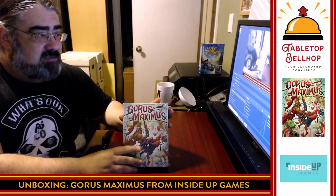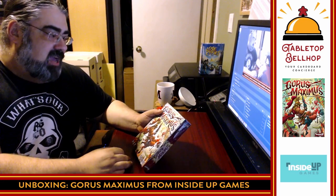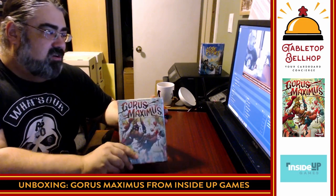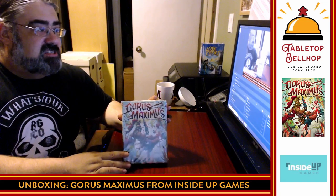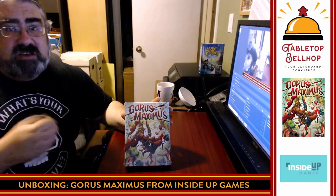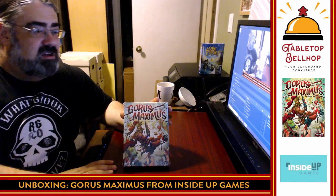This is my first time seeing this game. A thanks to Inside Up Games and Conor Magui, who gave me a copy of this at Origins to bring home. There were no obligations tied to that, but I figured why not? Cory gave me the game and I'm going to do an unboxing video for him, and I'll let you know my thoughts.